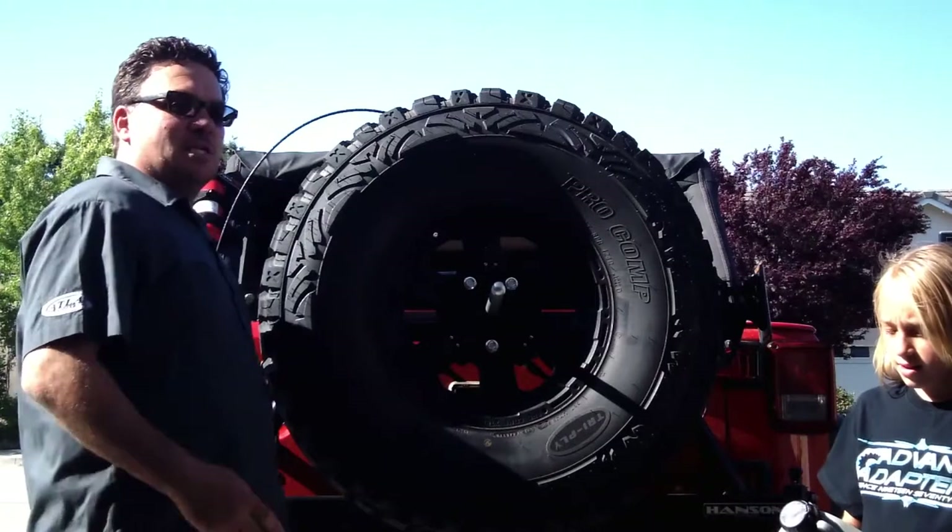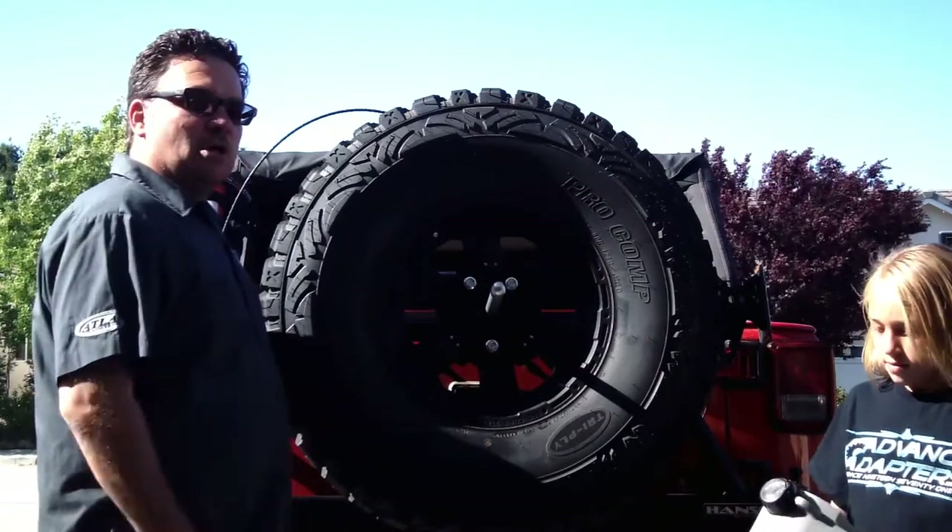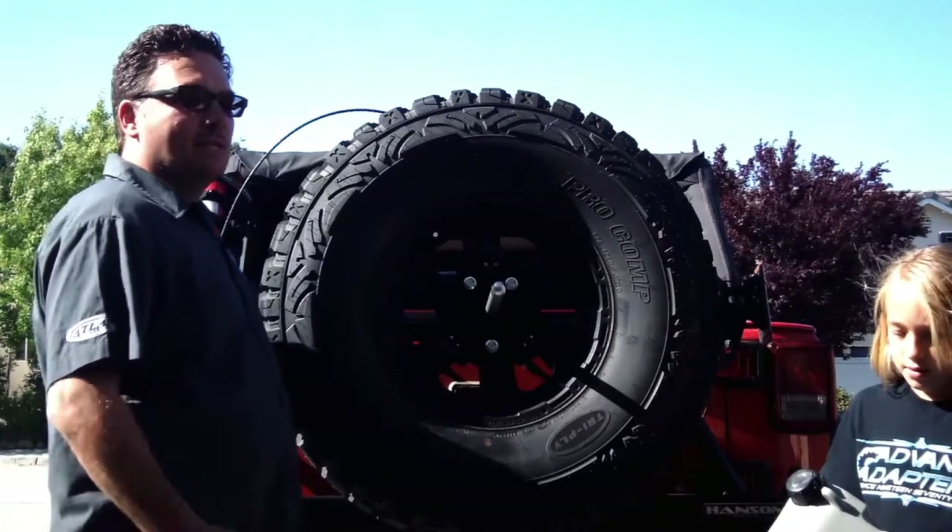So I'm here with my daughter Phoebe. She did the video for me for the install. She's going to show you how easy the Cam-Can system from Daystar really is.